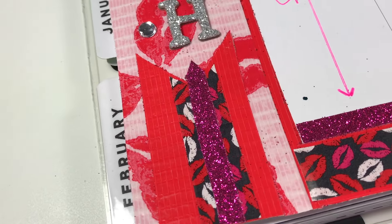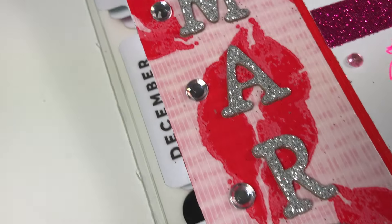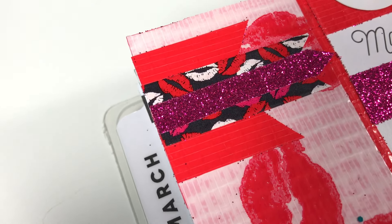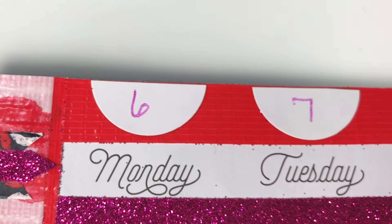You will also notice right over the top I have used all of the different duct tapes and washies to create some little banners. I used those silver glitter letters as well as some rhinestones to make the month stand out.